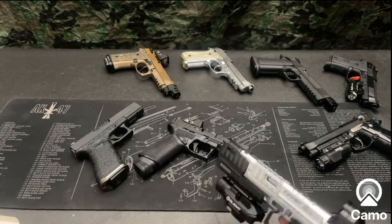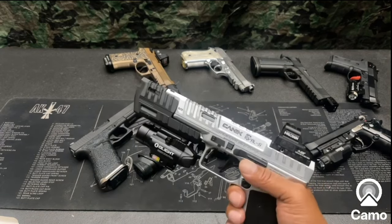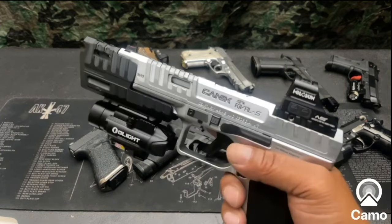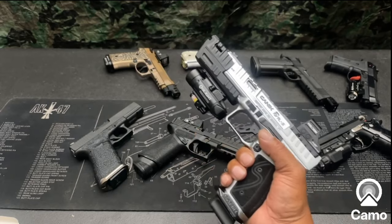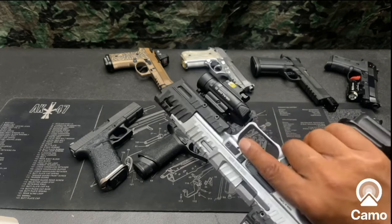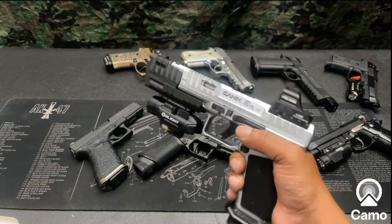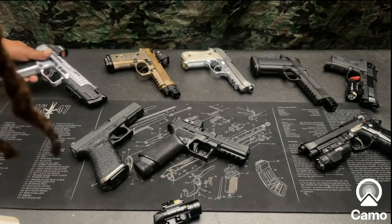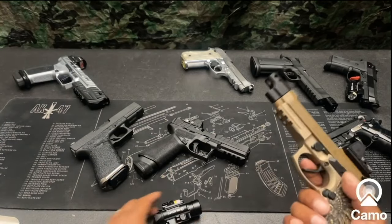Here's what it looks like on the Mechanic Rival S. This Rival S has a 4.5-inch blast compensator on it and also has the Holosun optic on it as well. That's what it looks like on there — leave me any comments and tell me what you think.